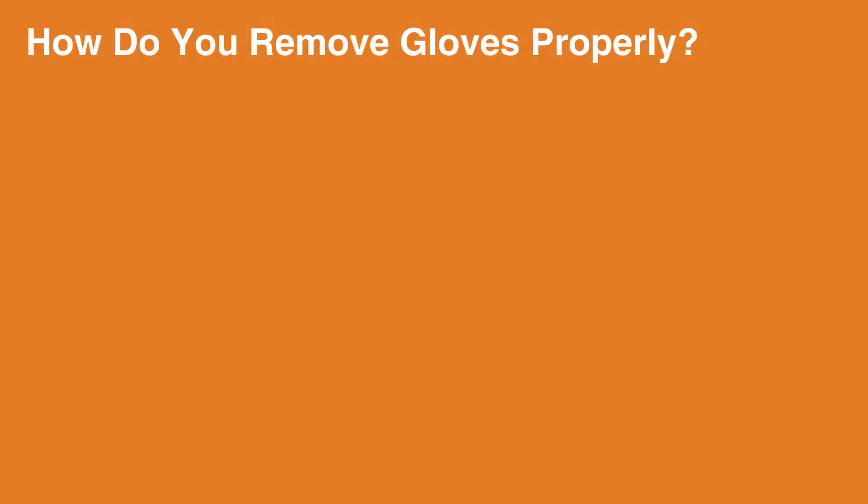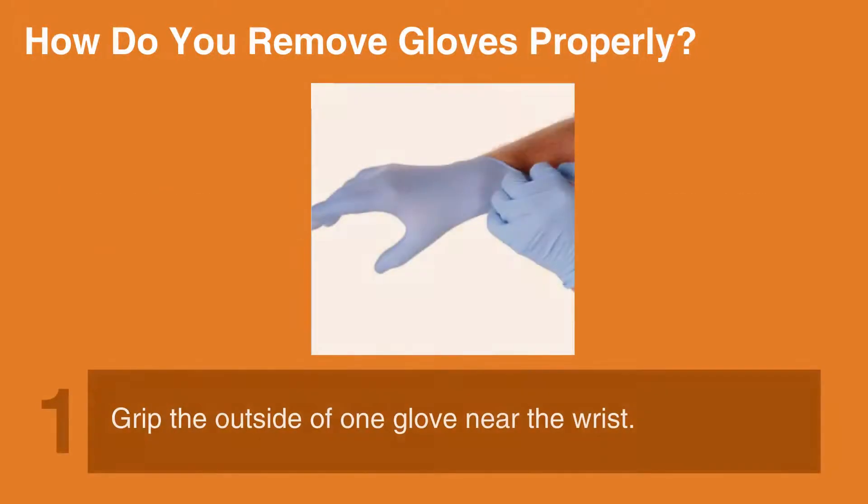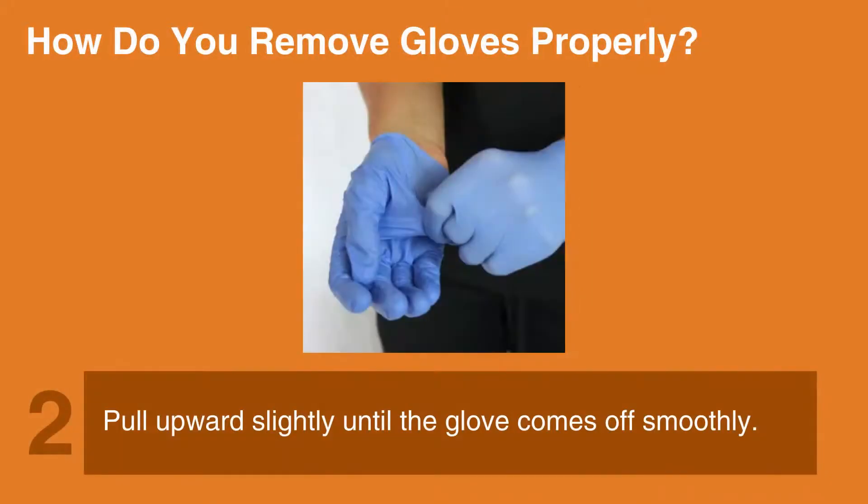How do you remove gloves properly? Removing gloves is not as simple as it sounds. Follow these steps to remove gloves without touching the dirty side to your skin. 1. Grip the outside of one glove near the wrist. 2. Pull upward slightly until the glove comes off smoothly.